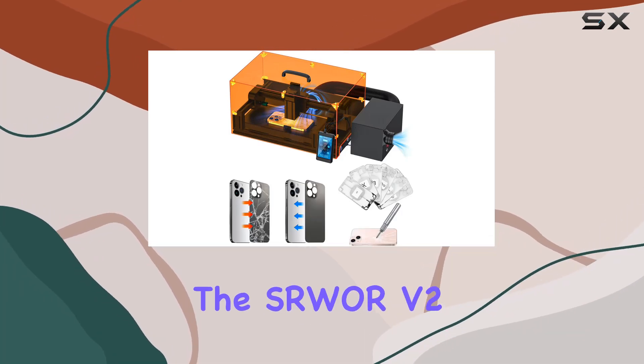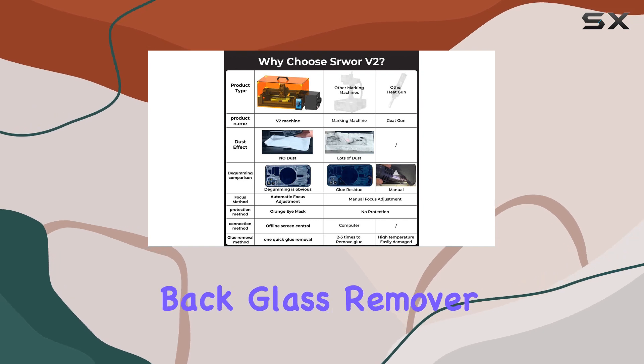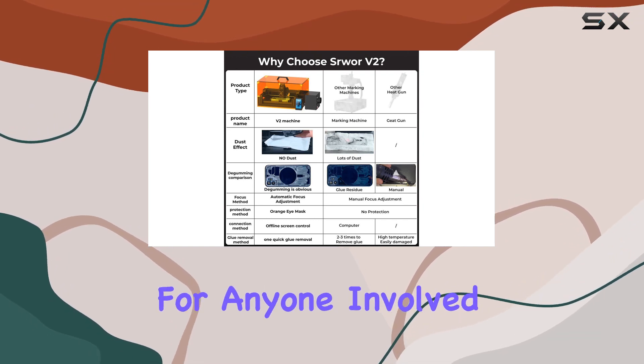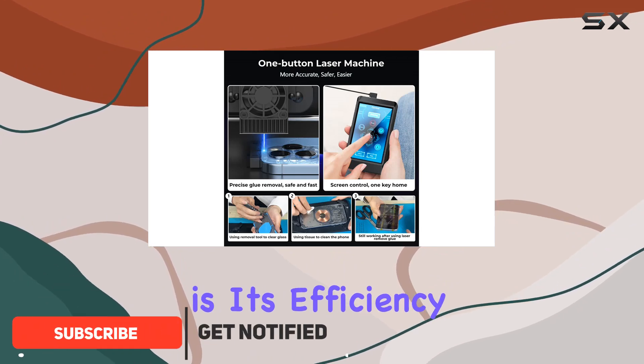Today we're diving into the SOR V2 laser for iPhone back glass replacement. This laser phone back glass remover is a game changer for anyone involved in cell phone repairs, setting itself apart with its efficiency and safety.